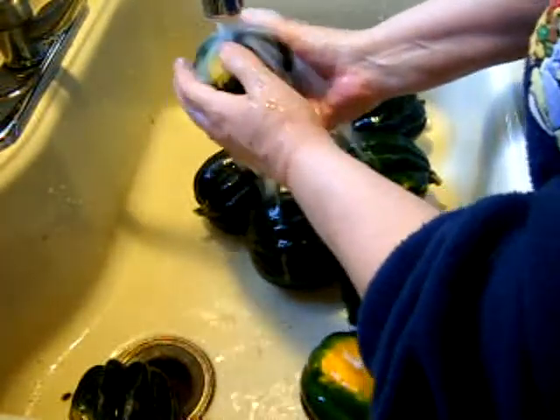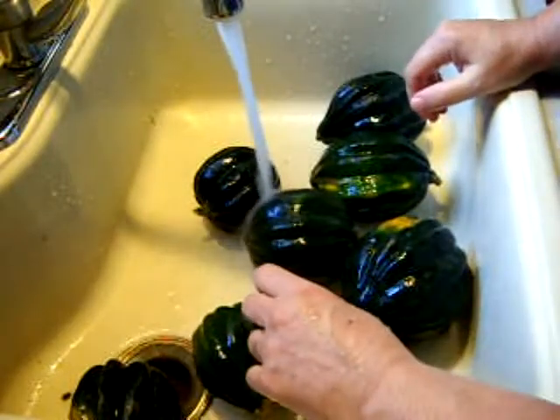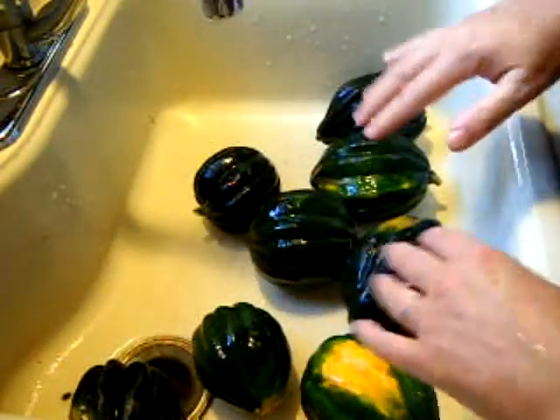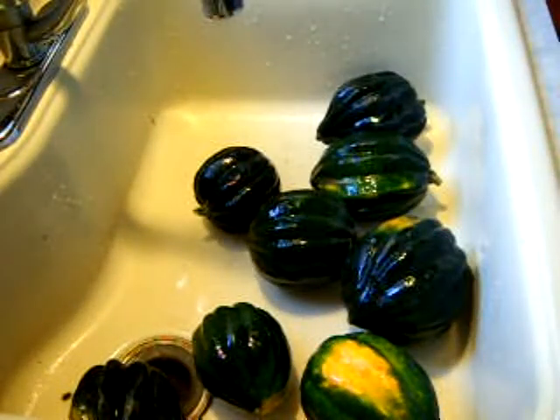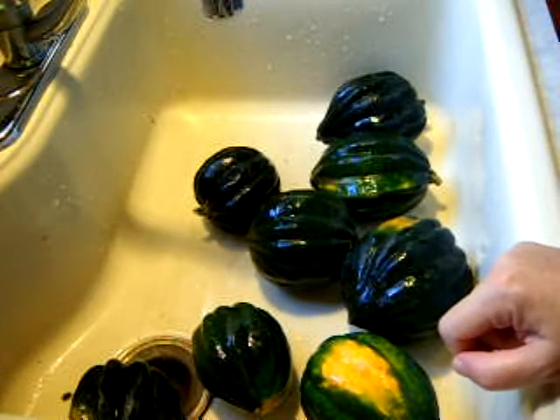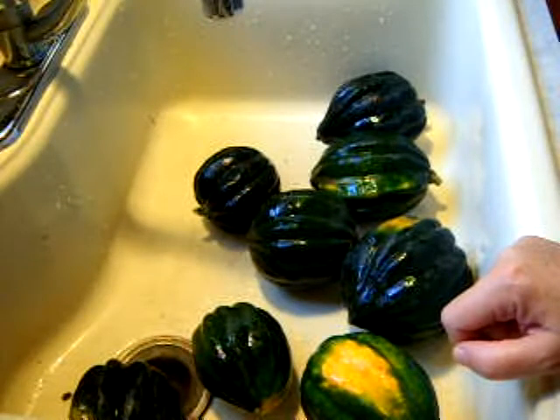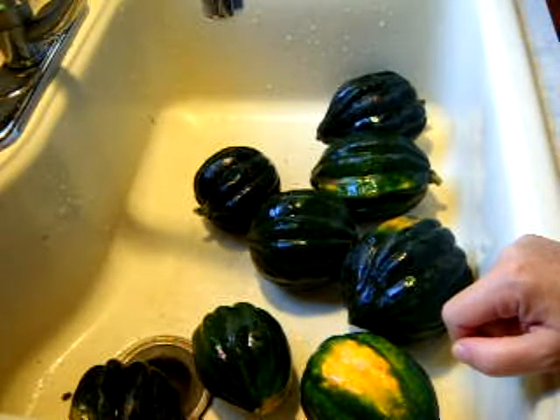Sam actually says he does not like to wash the field dirt off or do anything to them until you're getting ready to prepare them. The reason being that bruising and fingernails can do a lot of damage to squash — you get one little ding and that's an area that bugs can be attracted to. So if any of you have received some of our goods this year and it still has field dirt on it, Sammy won't wash it off because of the issue of deterioration of the fruit.